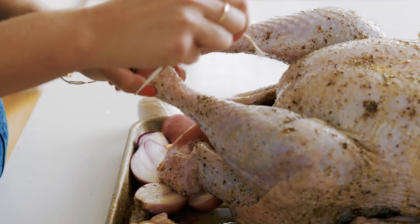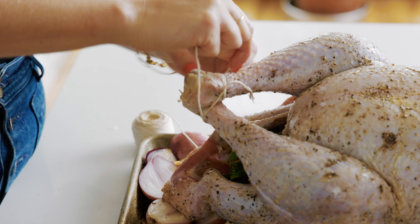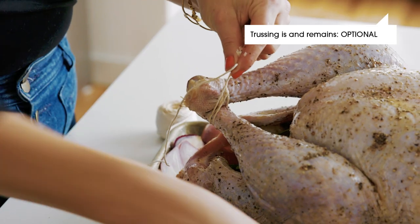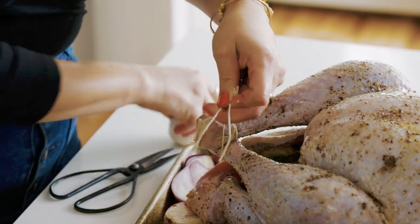I'm tying a little bracelet around each leg and crossing it over the other. That's it — totally optional. For me, the pros are it gets the underside of the thigh really nicely browned because you're lifting up the legs, and it also looks really festive when it comes out of the oven.